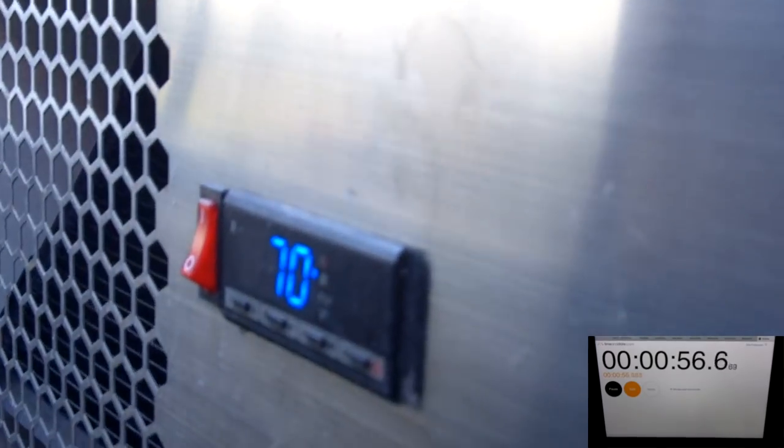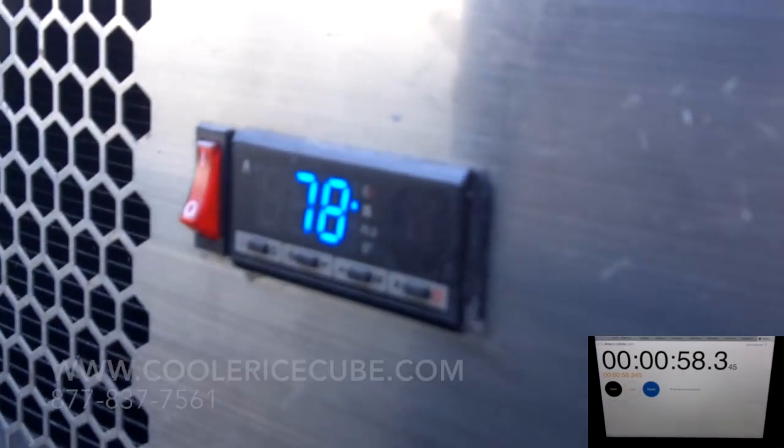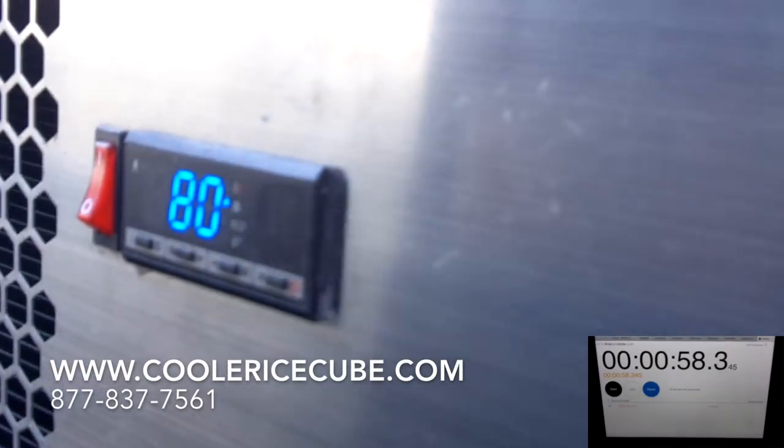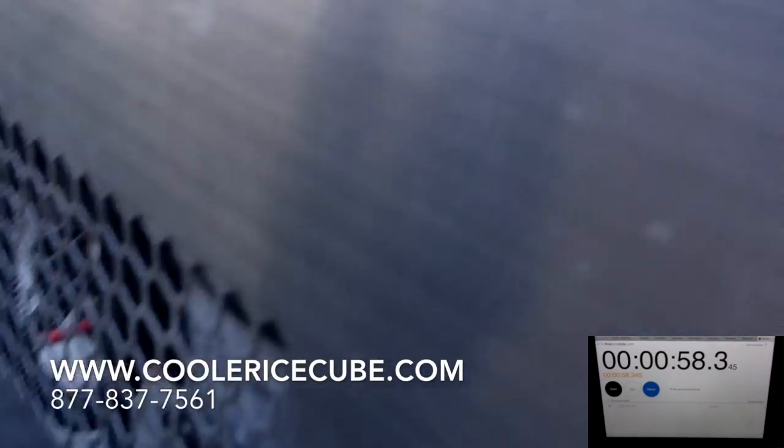And as we've got it plugged in, we're on and running. Let's call it 58 seconds and you've got yourself a refrigerated vehicle.